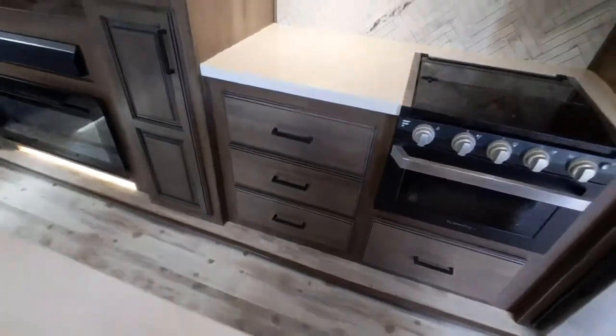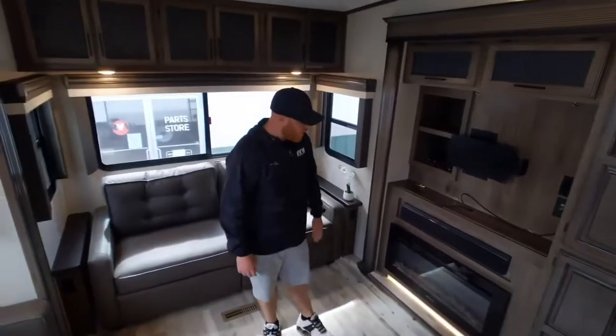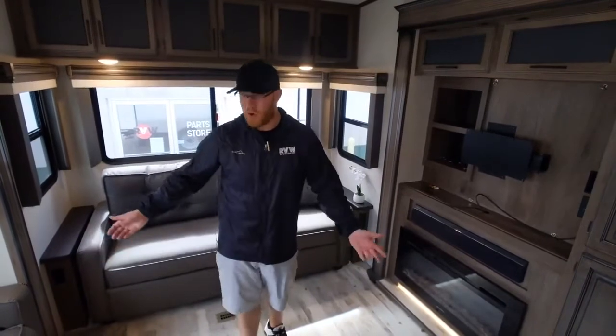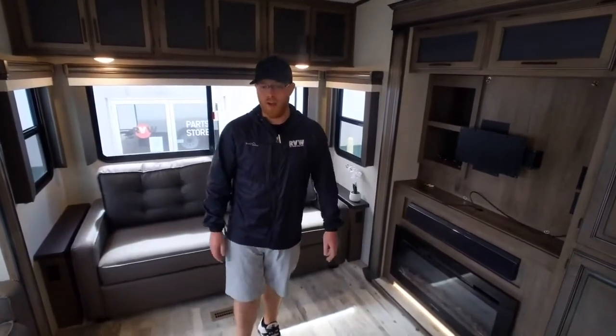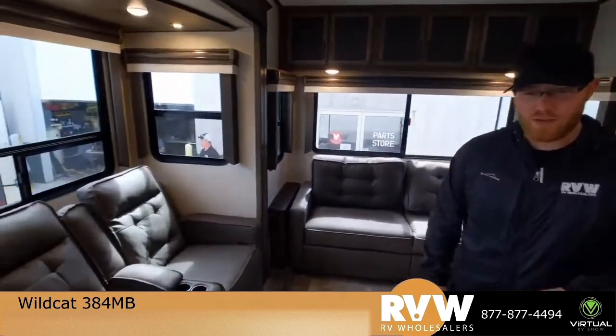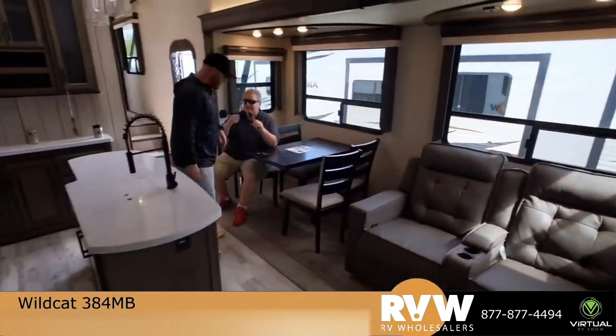The fireplaces are getting very popular as well. A lot of people think they're just for show, but they do put out 5,000 BTUs of heat, so it would warm an area like this with no problem — and you wouldn't have to waste your propane and stuff like that. And yeah, table and chairs in this model — we got Dave sitting at one of those enjoying himself. Feel good to sit down, Dave?